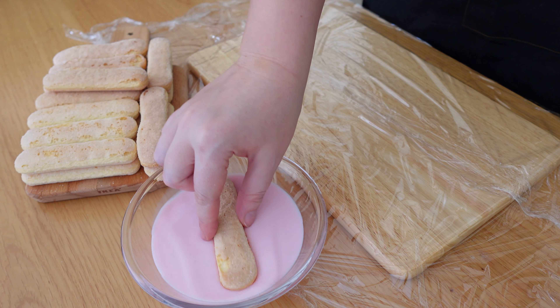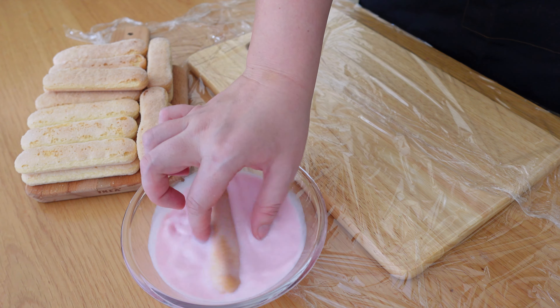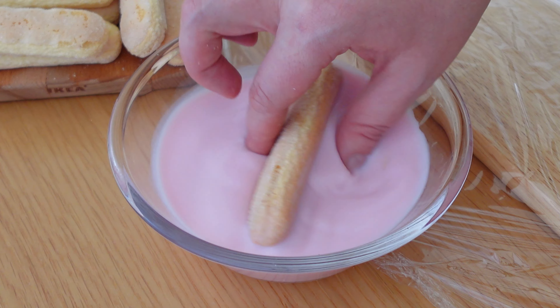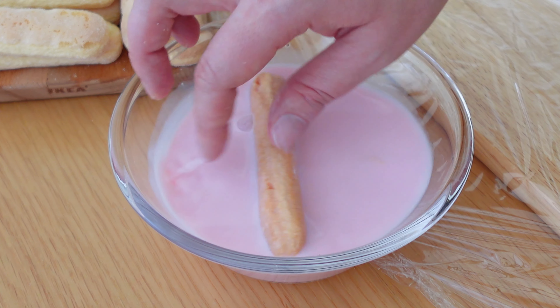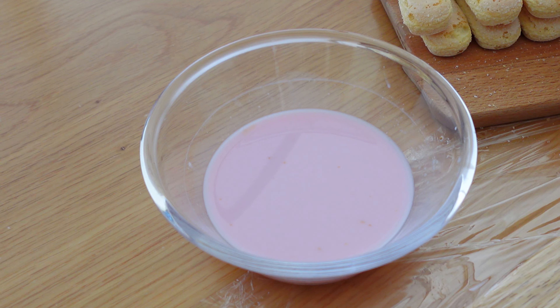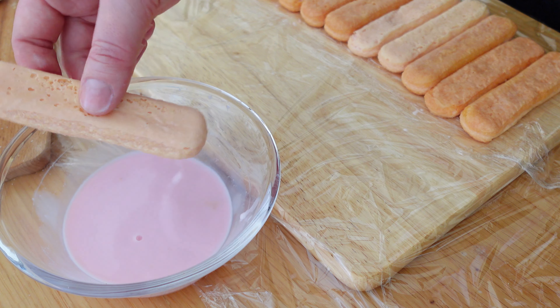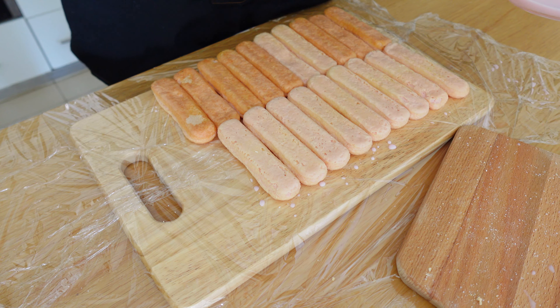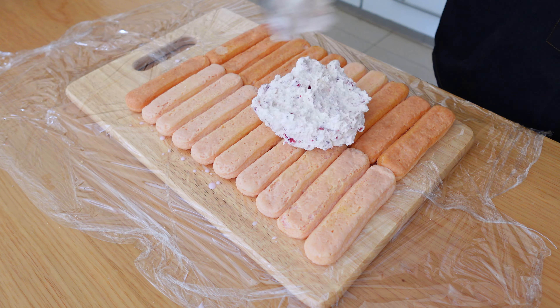Dip the ladyfingers in the strawberry milk to coat them and line them in a single layer. Add the mascarpone mixture on top and spread it evenly.